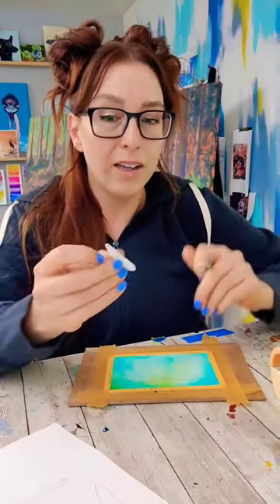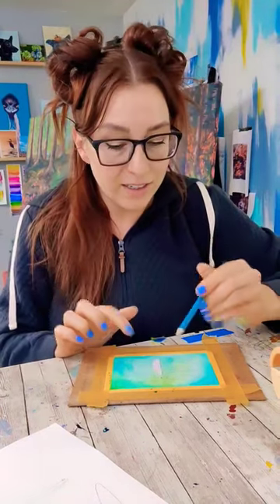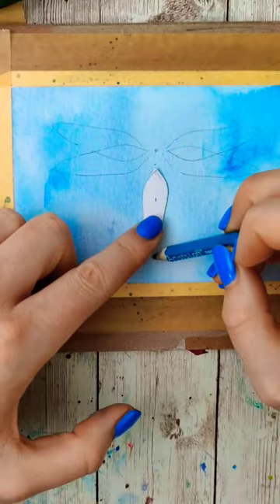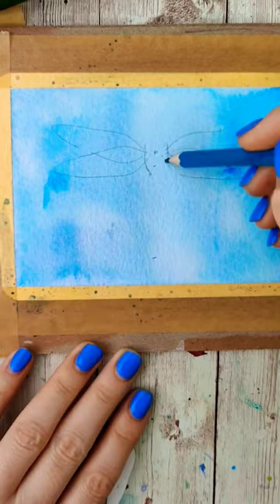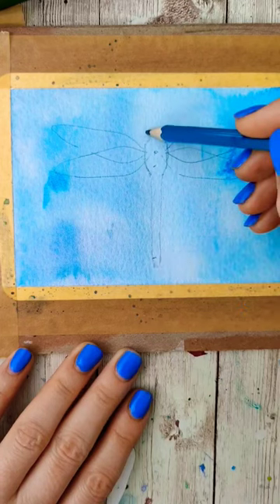The key though is that the long body is going to be about the same length as this wing. I'm not going to trace it but I am going to measure from the base of the wings and make a dot at the bottom of where this is. That way I know how long that body should be.